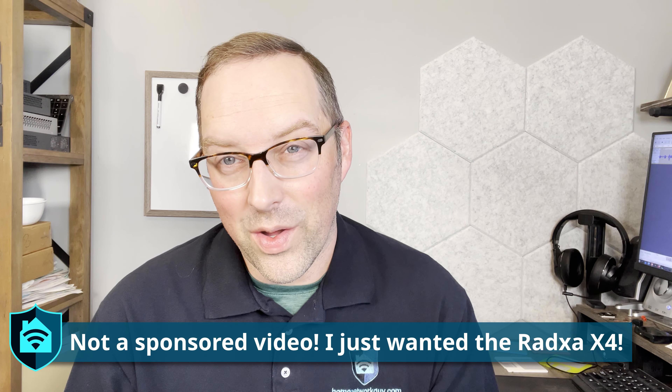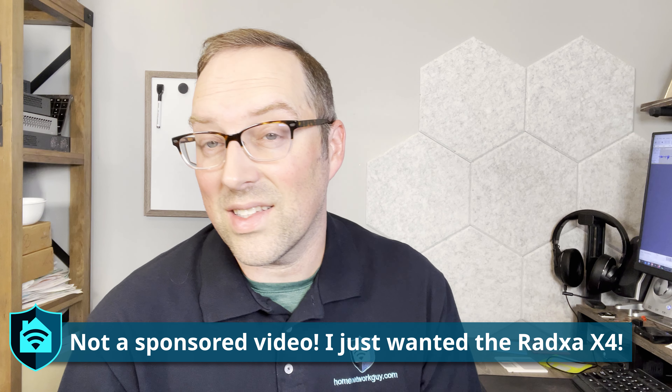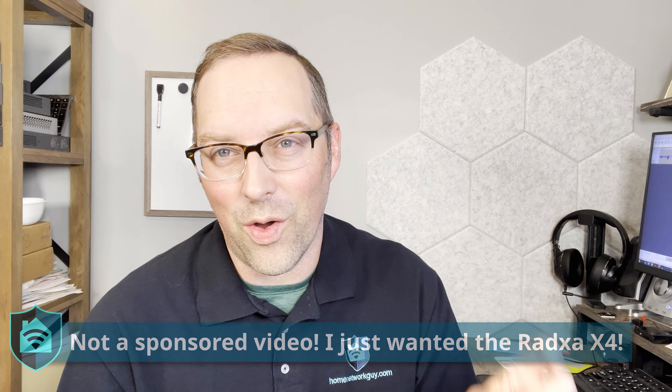Full disclosure, this video is not a sponsor video. I just wanted to purchase the RATS X4 for myself because I think it's an interesting device. It's a small x86 in the same form factor essentially as the Raspberry Pi 4, but at the price of the Raspberry Pi 5. For the 8GB model version that I have, it's $80 USD at the time of this video, so it's essentially the same price. I wanted to compare how the experience is compared to Raspberry Pi.